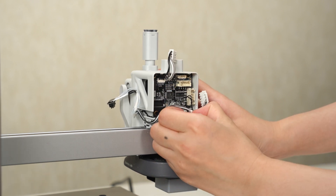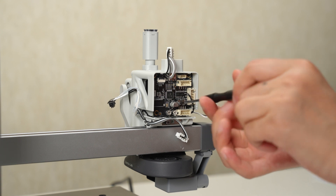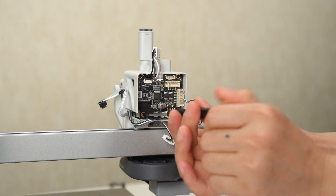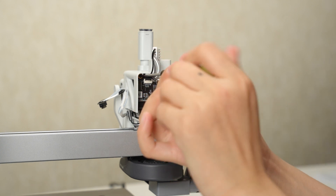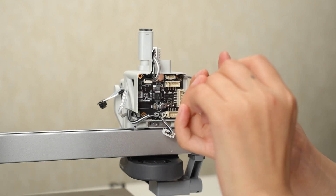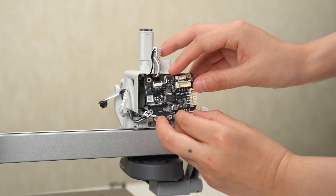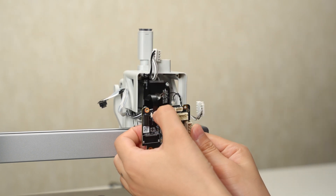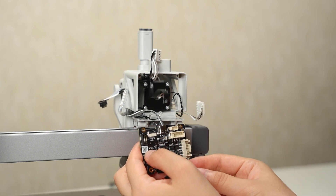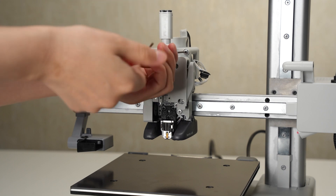In turn, remove two screws and then the other three screws. Remove the TH board, then unlock and disconnect the filament sensor cable. Remove two screws and two more screws, then remove the extruder module.